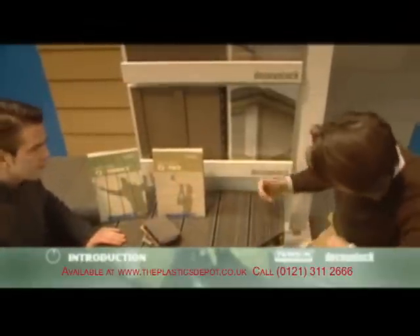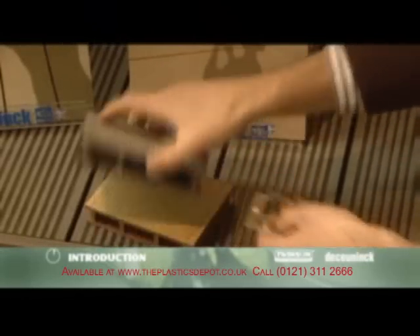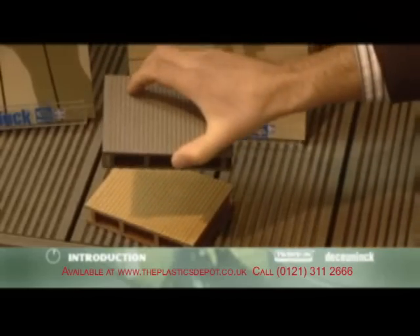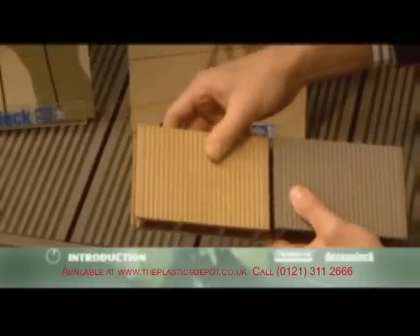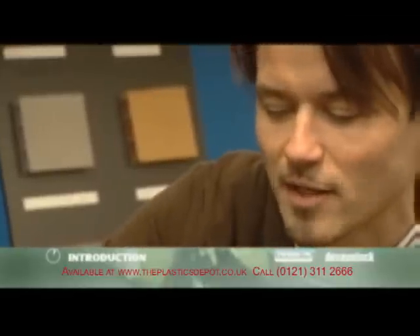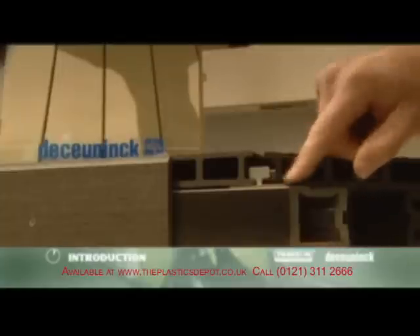Twinsen marries the durability of PVC with the warm look and feel of wood. A new material with unlimited applications, Twinsen was designed to offer maximum comfort with minimal effort. If you'd rather have your decking installed for you, contact your local De Koenig distributor.